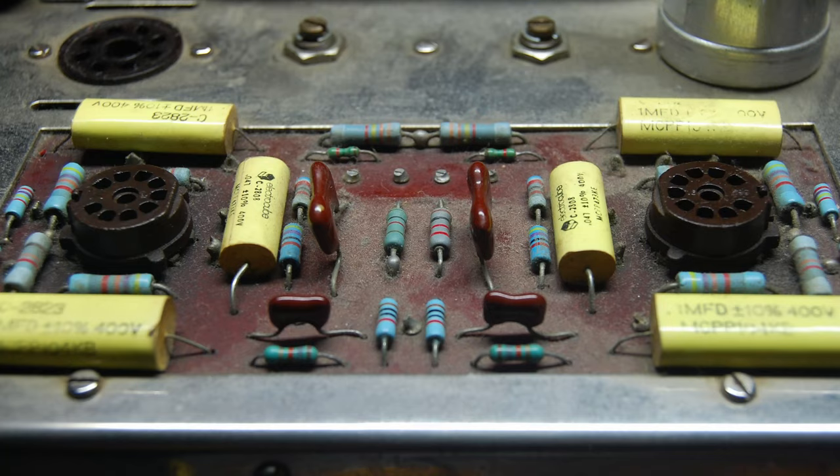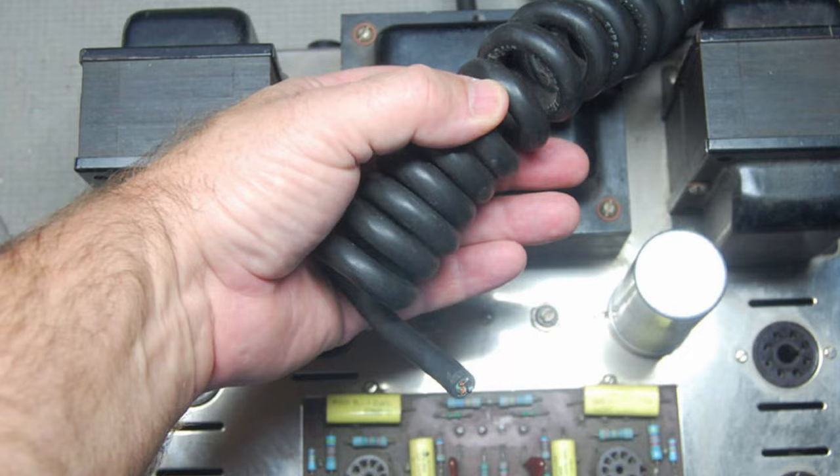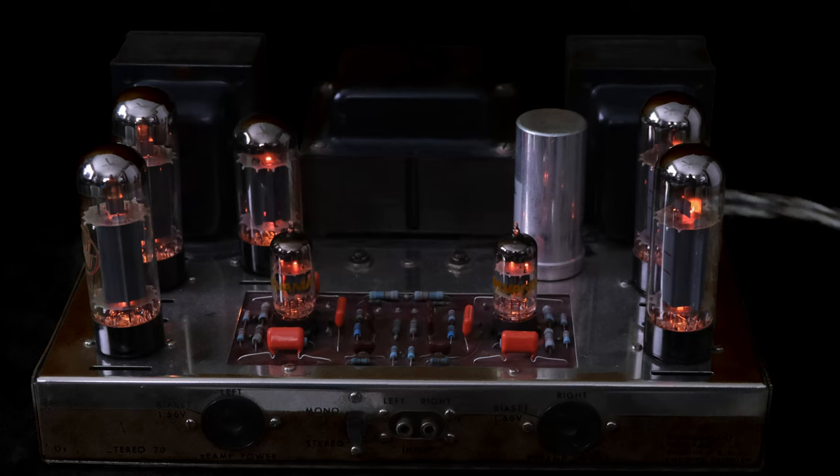In a few short minutes I'll show you what it takes to take a Dynaco ST70 that looked like this and turn it into one that looks like this. We got a lot to cover so let's get started.